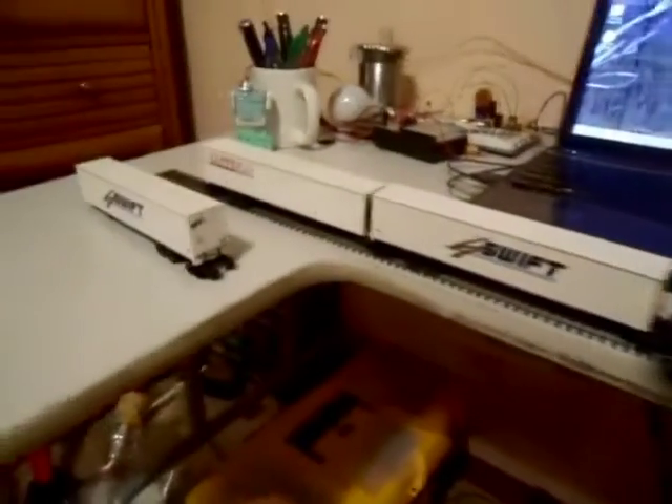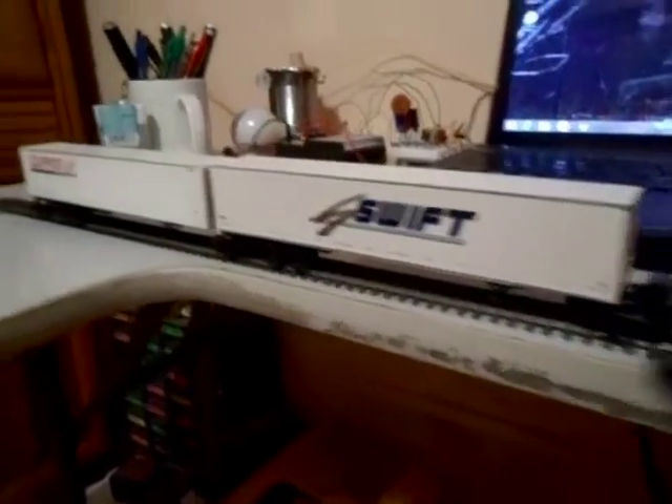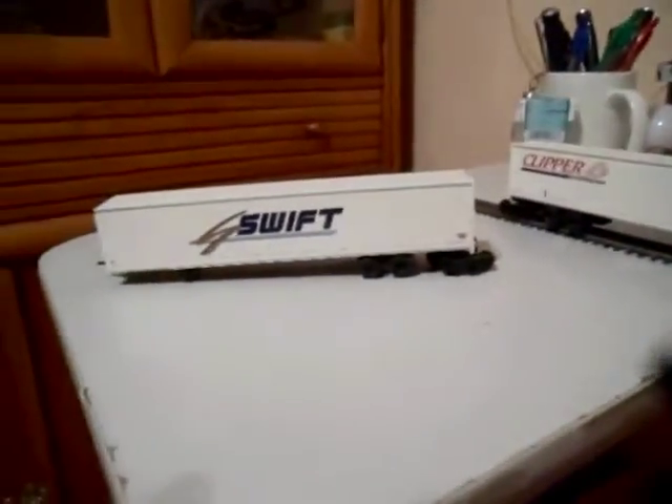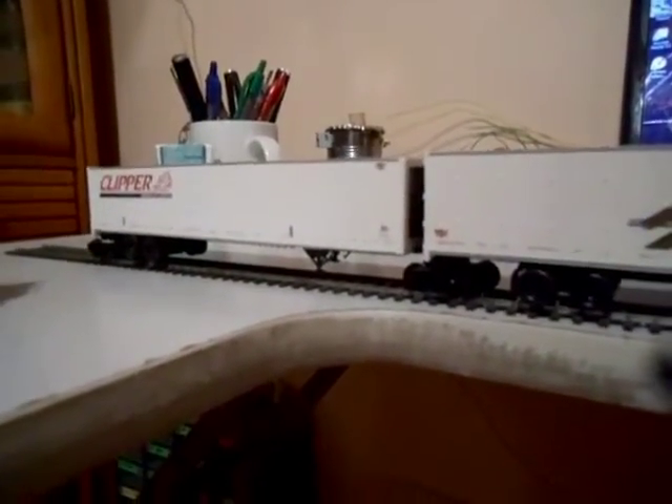Hello, here is my Bowser Road Railer train. Back in the 1990s, these trains were a very common sight in my area. In real life, these are specially reinforced trailers designed to be hauled on a train like this.